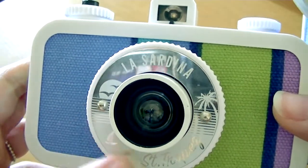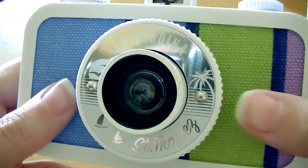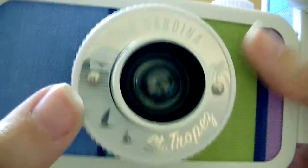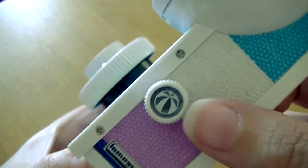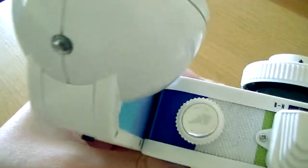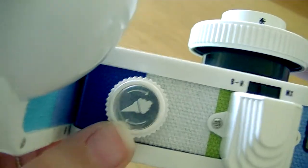You can see it has a mirror finish that says La Sardina. I love how everything is themed with this camera — its name and colors, a palm tree, some sunset and boats, and it says Saint Tropez. It's so adorable. On the side, the knob for the flash has a little beach ball. And this little ice cream icon is the left-turning knob where you load in the film, and you can also rotate it backwards.